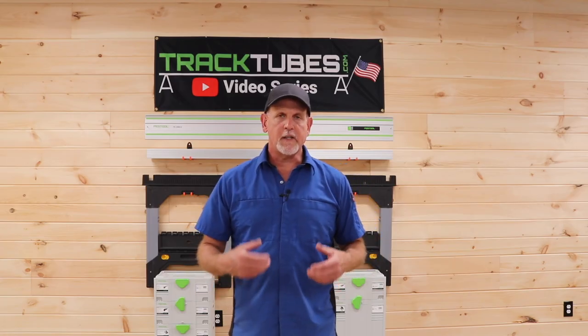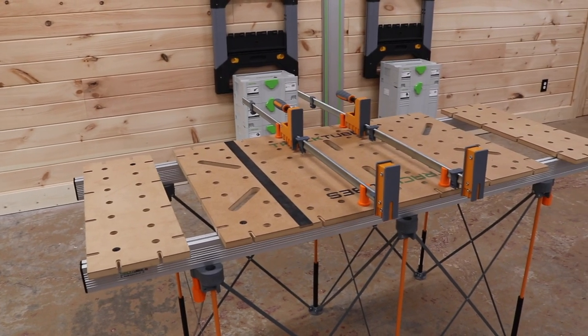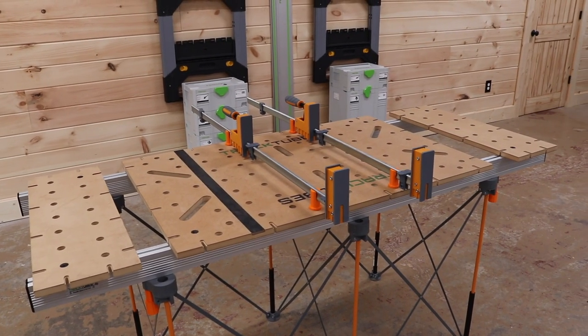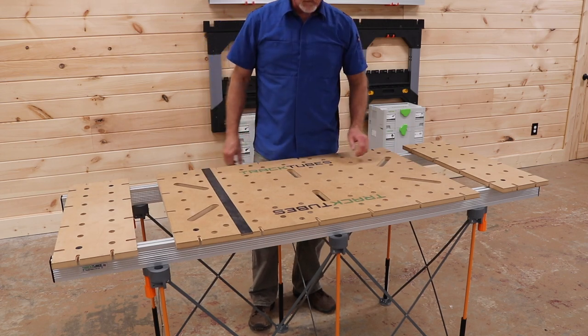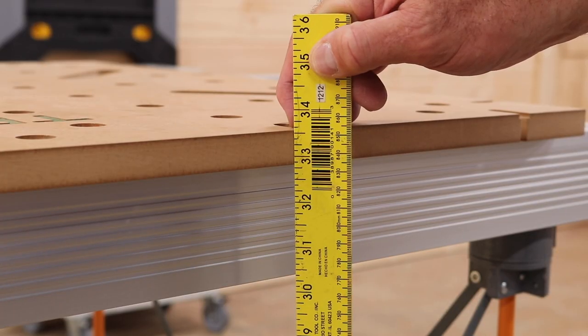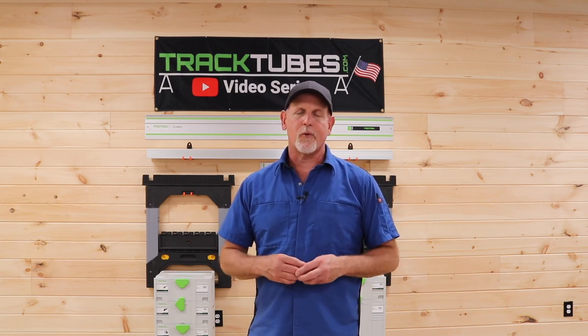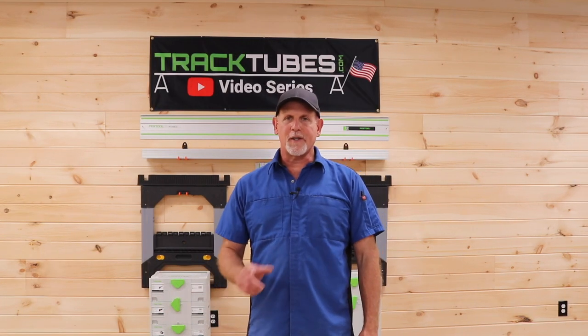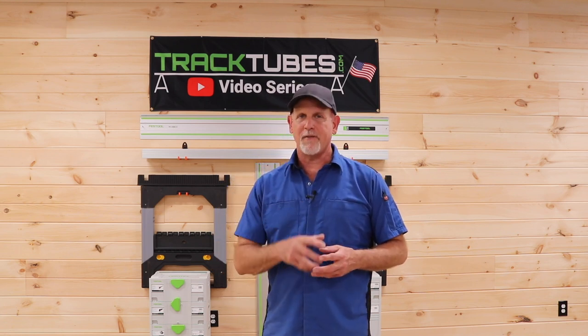So now you can see how easy it is to attach track tubes and a worktop and make the Centipede even more versatile. It also stiffens it up a great deal, and one of my favorite benefits is that it raises the work height an additional two and three-quarter inches to about thirty-three and a half inches if you're using a three-quarter inch top. That's a more comfortable work height for me. The Bora Centipede is a pretty clever system, but we think using it with track tubes makes it even better.